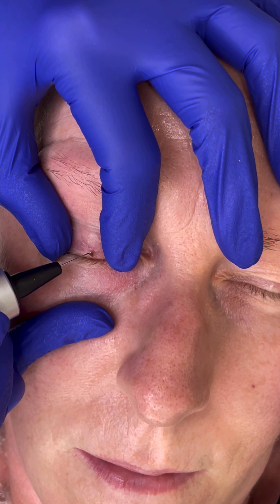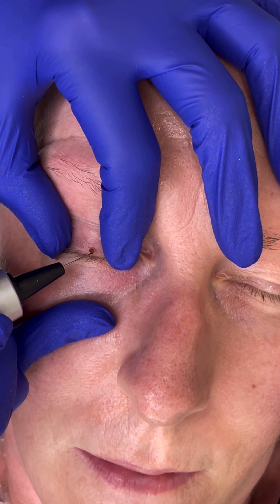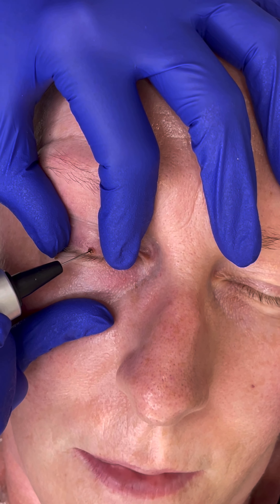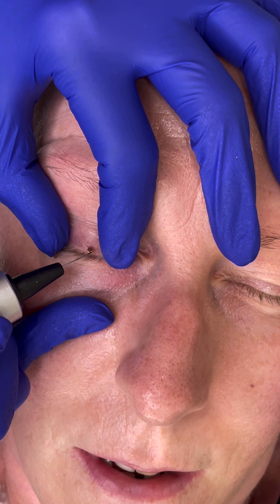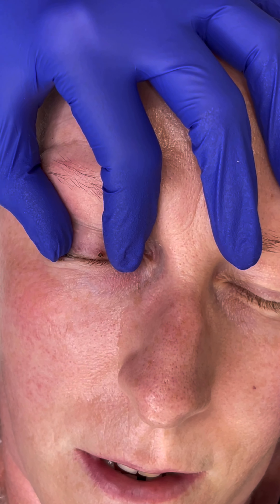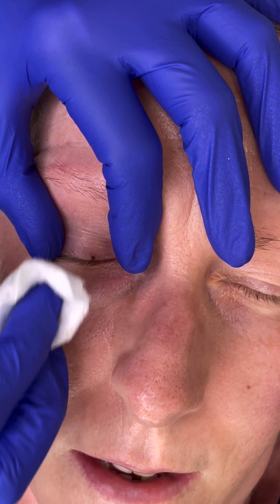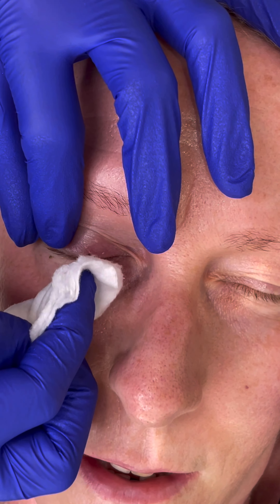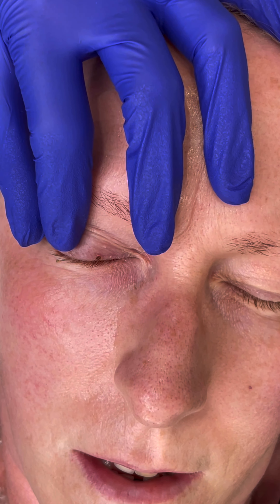I'm going to go back in and treat. It's funny because you can't feel it, but it still makes your eye react. I'm pretty sure that's done.